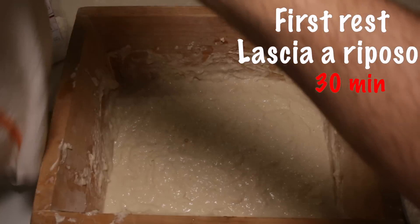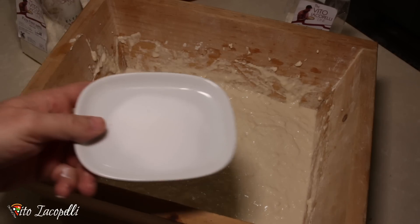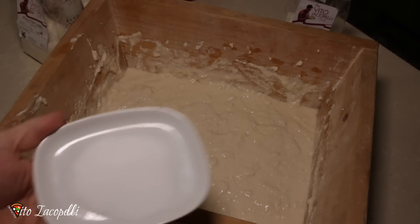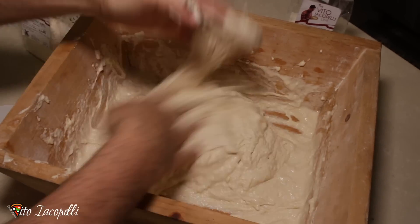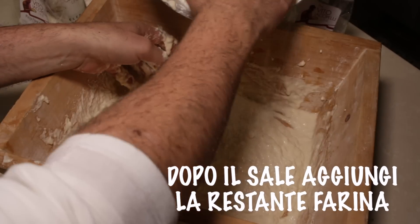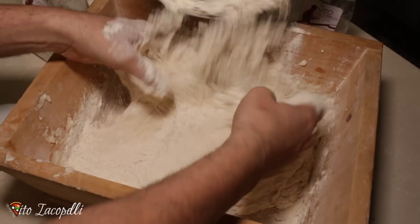Now you can cover the box with a towel, or if you have a lid, go with the lid. After 30 minutes pass by, you are ready to add the salt. We add the salt, we mix it up really well — we melt the salt with the dough — and now we are ready to add the rest of the flour.